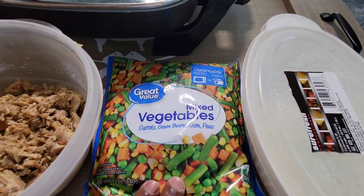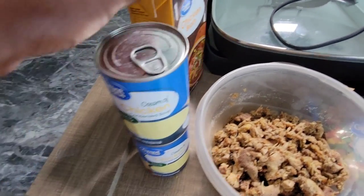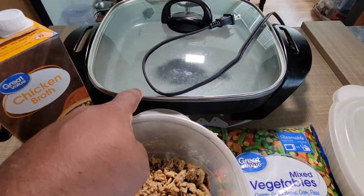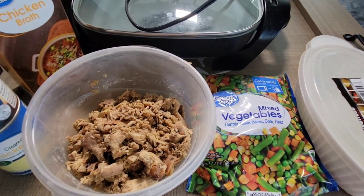I have a bag of mixed vegetables here. We have some onions in this container. We're going to be using some condensed cream of chicken soup, and I have some chicken broth. I'm going to be using my handy dandy electric skillet, but you can do this on the stove with a pot or in a big skillet if you'd like. And let's go ahead and get started.